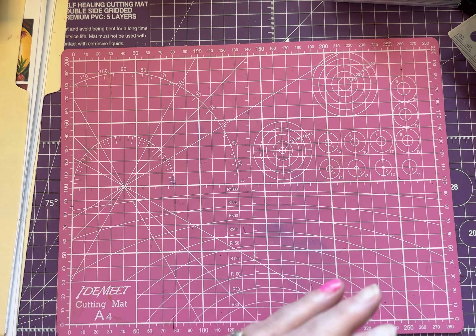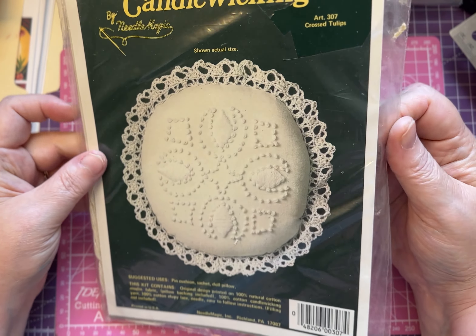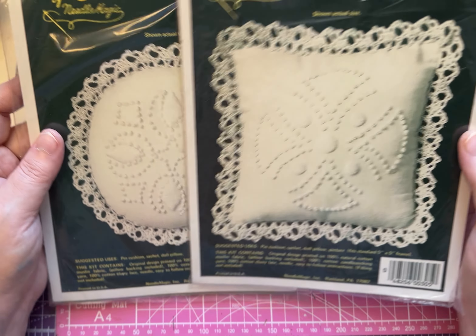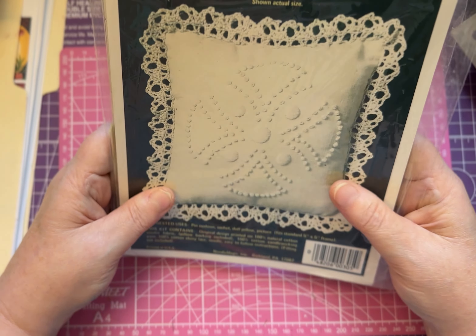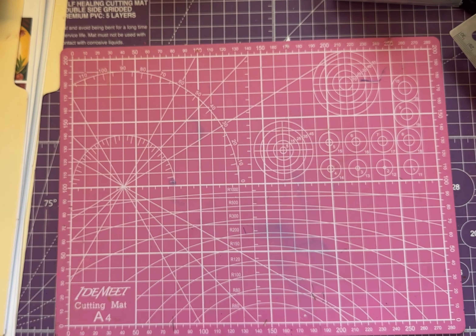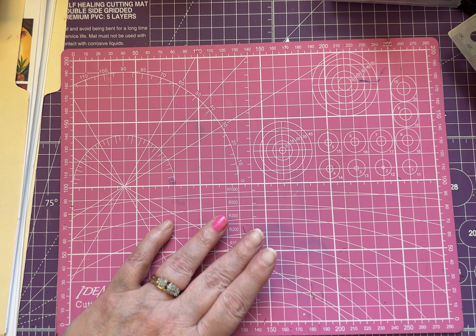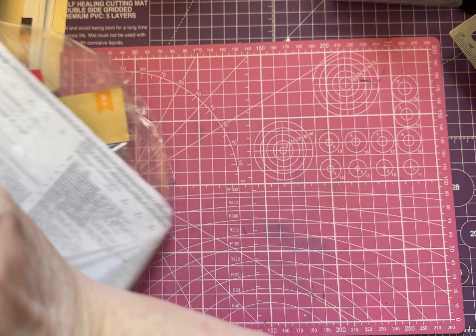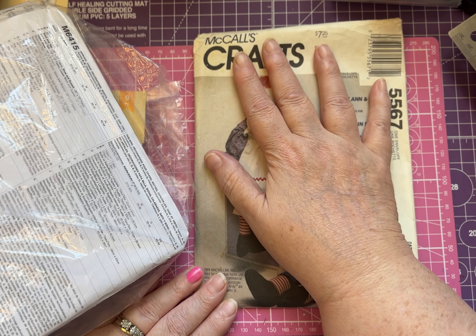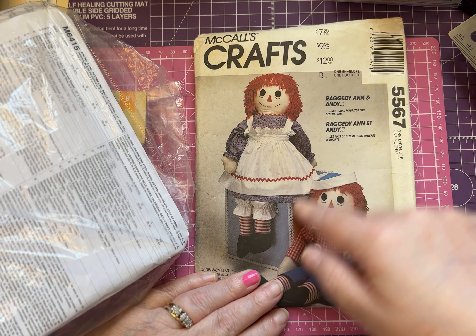I also picked up two candle wicking patterns. I don't do candle wicking myself, but these are little pillows that can be a pin cushion or a sachet — I thought they would be fun for someone to do, so I'm going to stick those in my shop. And I got one of those goodie bags — I always think it's so fun what you find in them. I found this Raggedy Ann pattern.